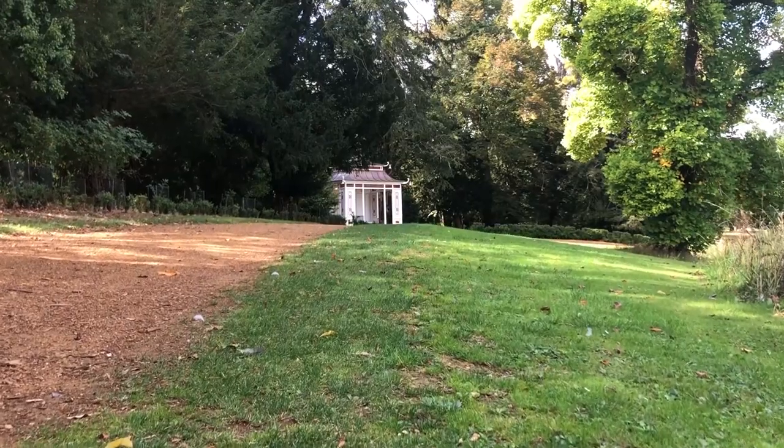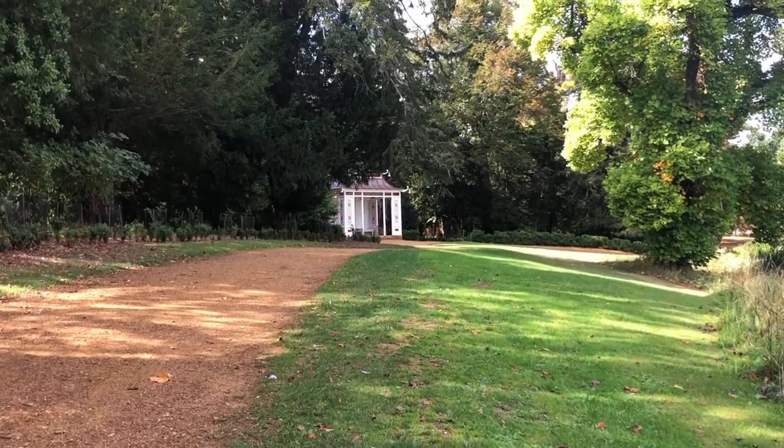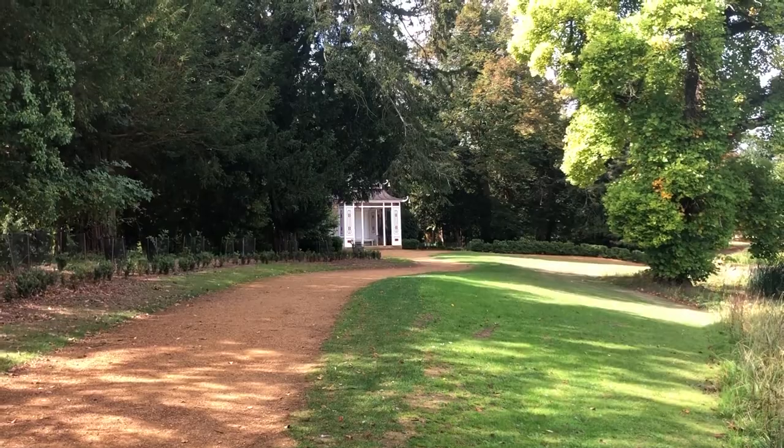If you literally just turn 180 degrees directly from the bridge, you have this Chinese pagoda, which is quite nice as well. I think that might make quite a nice shot. We could hopefully use this path as a leading line up to the pagoda, and there's a really excellent large tree.